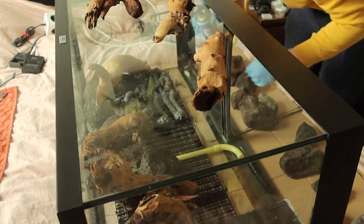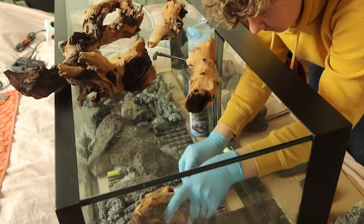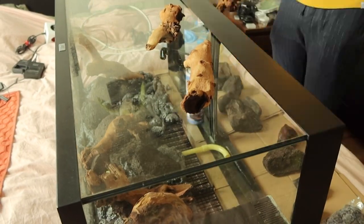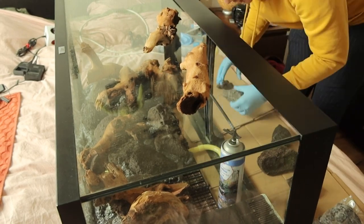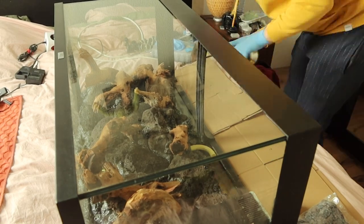I continued by attaching everything to the background using expanding foam. The foam will take a couple of hours to cure, but once cured it will be plenty strong to hold everything in place. On top of that, the foam will also help fill in any void spaces between the rocks.